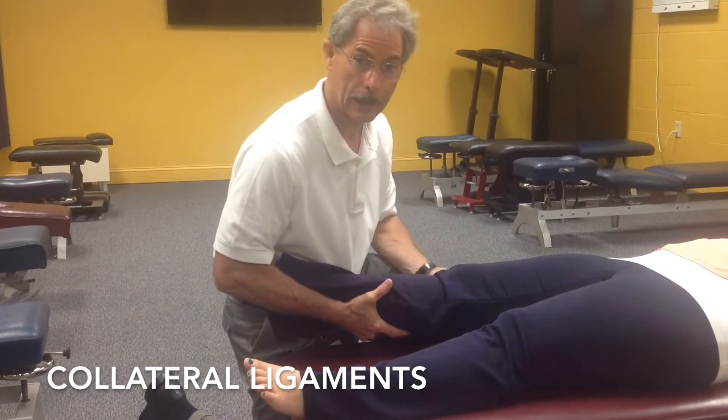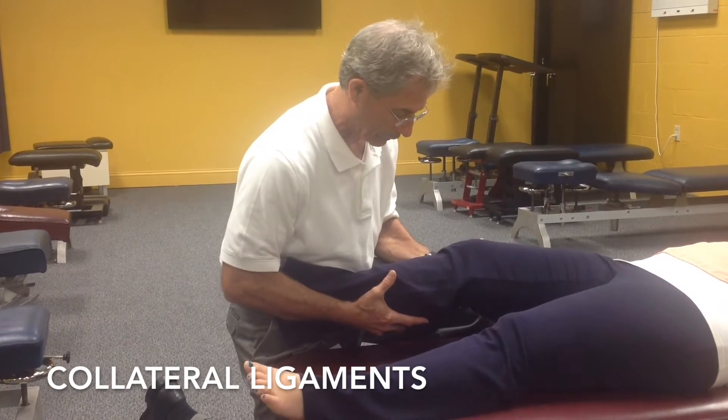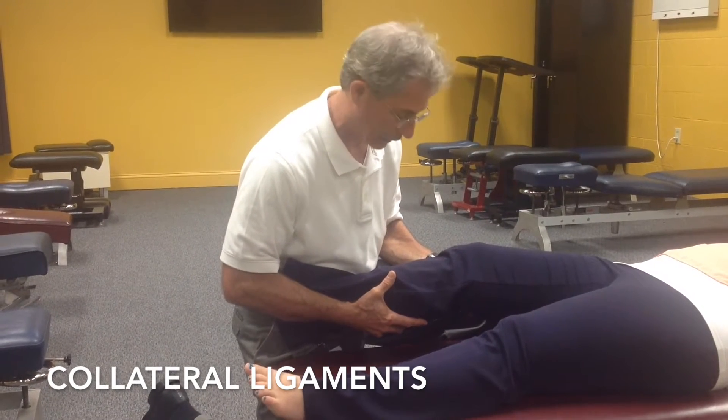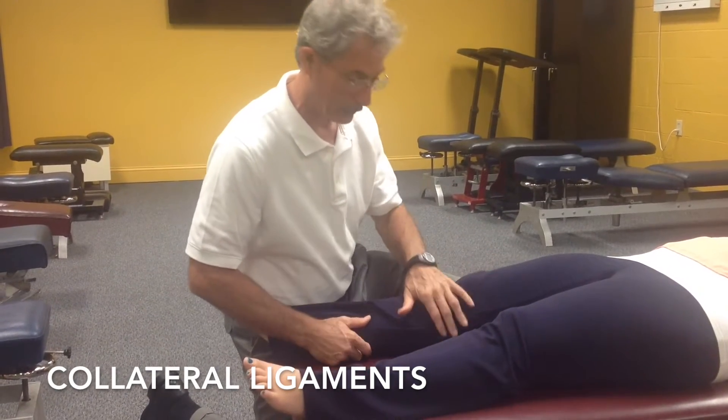We're looking for instability, abnormal movement, or discomfort in the patient. If that doesn't produce a positive sign, we're going to put the knee into a little bit of flexion and do the same thing. That would be your test for the medial collateral ligament.